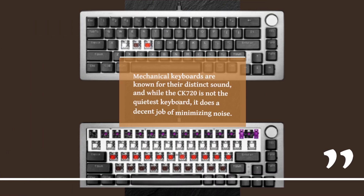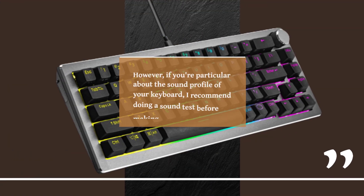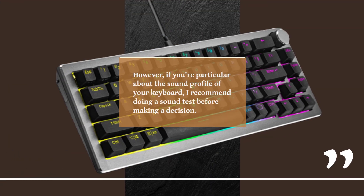Mechanical keyboards are known for their distinct sound, and while the CK720 is not the quietest keyboard, it does a decent job of minimizing noise. The addition of two dampening pads helps reduce the overall noise level. However, if you're particular about the sound profile of your keyboard, I recommend doing a sound test before making a decision.